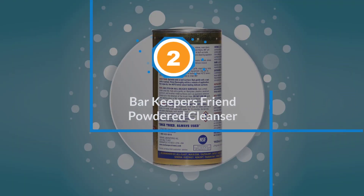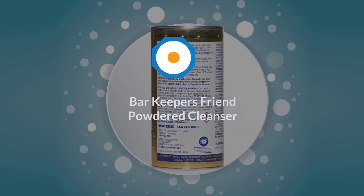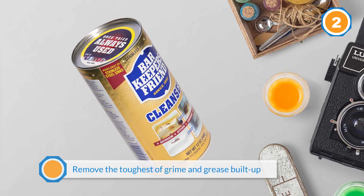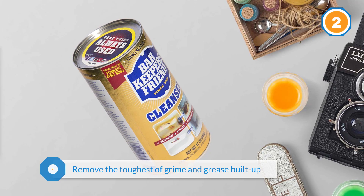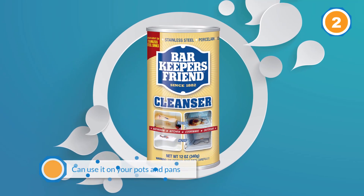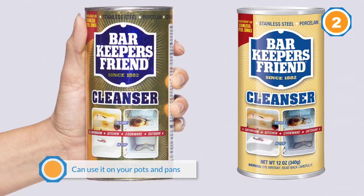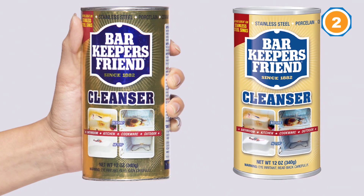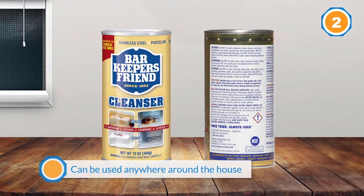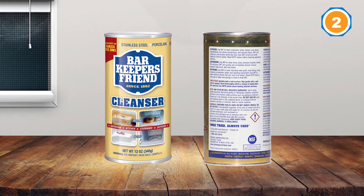Number two: Bar Keepers Friend Powdered Cleanser. This is a powder cleaning agent that works efficiently on your kitchenware to remove the toughest grime and grease buildup. Moreover, it is a food-grade safe product, so you can use it on your pots and pans as well as on the insides of dishwashers and ovens. It is a versatile cleaner that can be used anywhere around the house, even in bathrooms and outside. It comes in a can with an opening on top, making it very simple to use. The non-granular product spreads easily and cleans every smudge and stain.